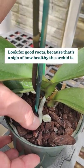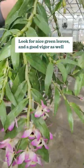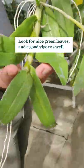What I look for is good roots on the orchids, because that's the staple of a healthy plant. From there, you're going to look at nice green leaves and good vigor in the plant as well.